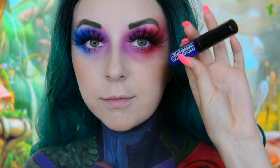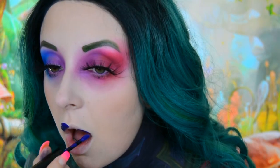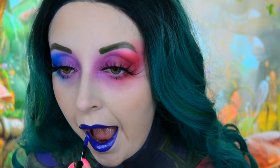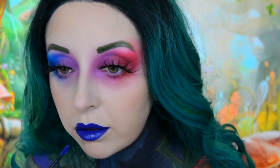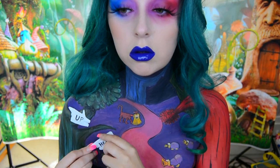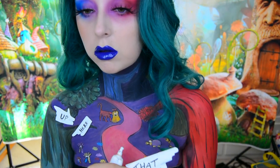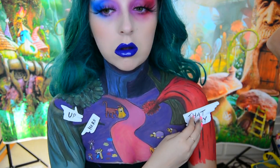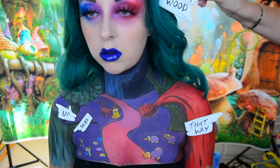For my brows I've kind of made a custom face paint using some black, browns, and greens, and then for my lips I use the Lunatic Cosmetics Labs Lip Slick in the shade Paranormal. If you remember, Tulgey Wood has different signs saying different things pointing in different directions, so I made my own ones out of some white foam and just a sharpie pen.